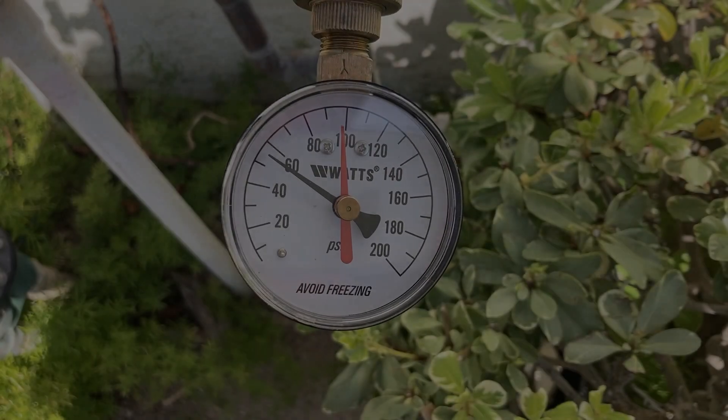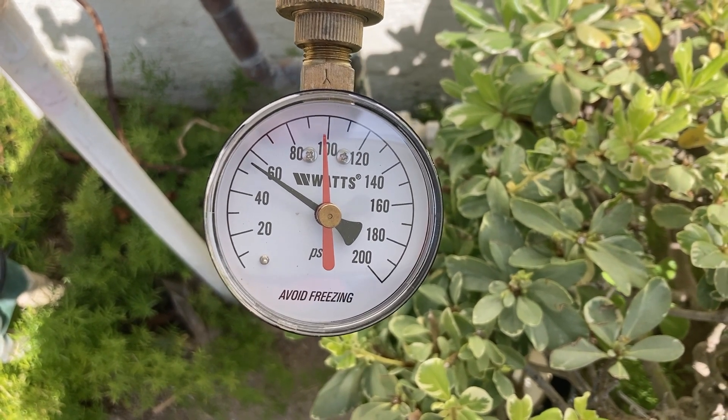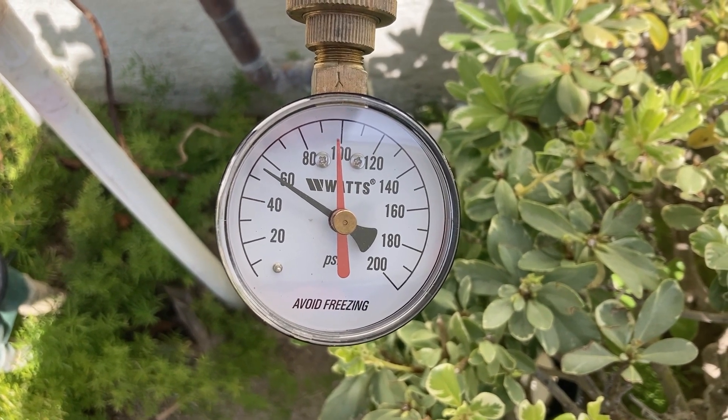After 24 hours, the red needle is now at 98 psi. So during the past 24 hours, the thermal expansion in the plumbing system increased the water pressure from 55 psi up to 98 psi.